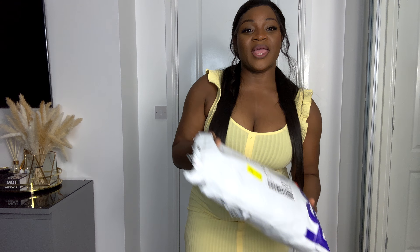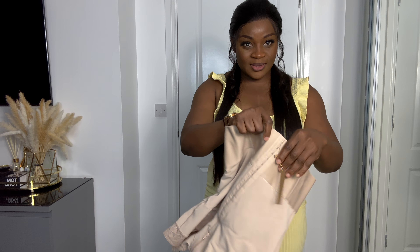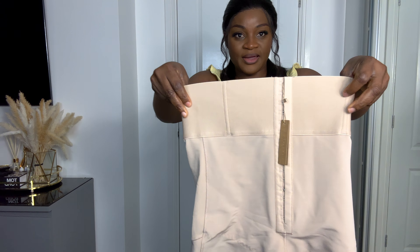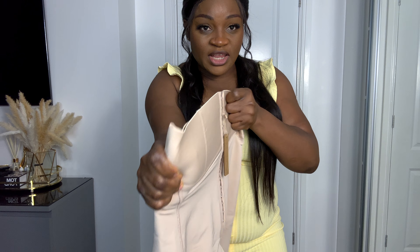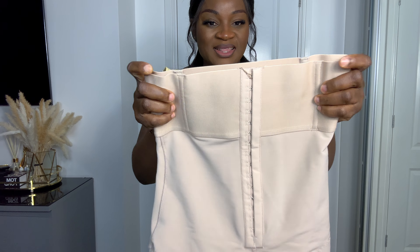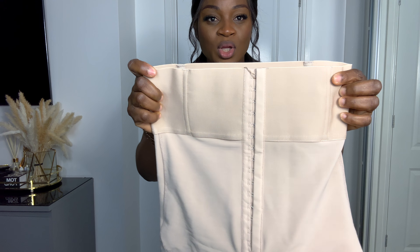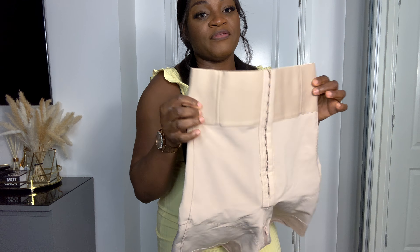The shapewear came in this bag — it was delivered by FedEx. You can see how it looks. I like the thick band here. This is actually different from the one I've reviewed before. This looks very, very thick. But let's see how it actually looks after wearing it.